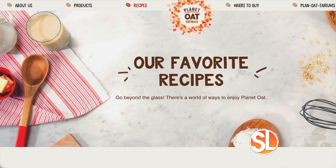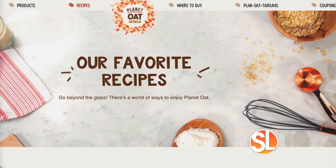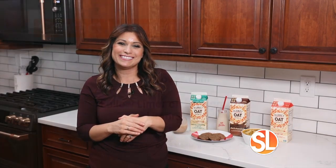Planet Oat has so many delicious recipes. Visit planetoat.com for more information. I'm Limor Suss. Those are some of my delicious Planet Oat recipes. Back to you in the studio. Thanks, Limor. For more information, go to LimorLoves.com and be sure to follow Limor on Instagram at LimorSuss.